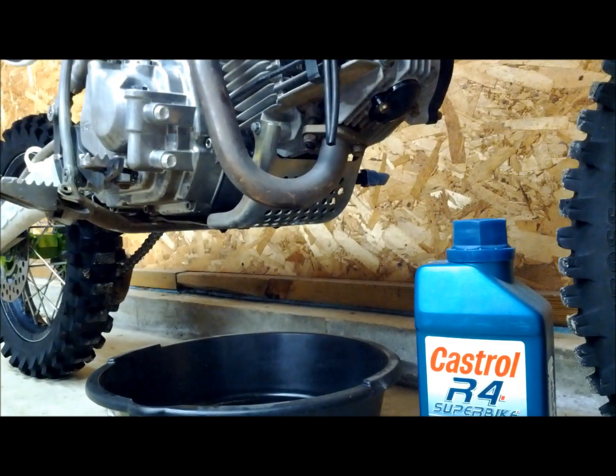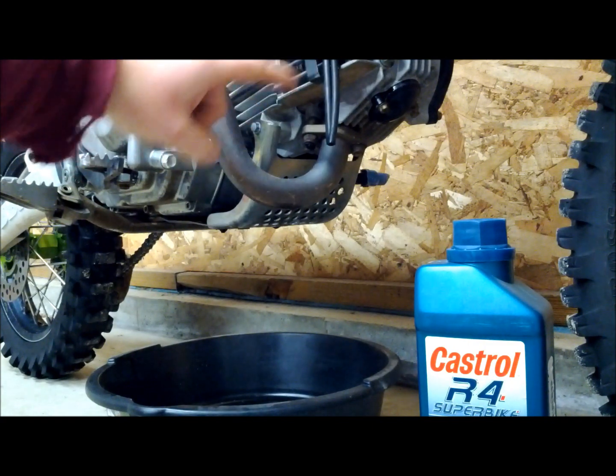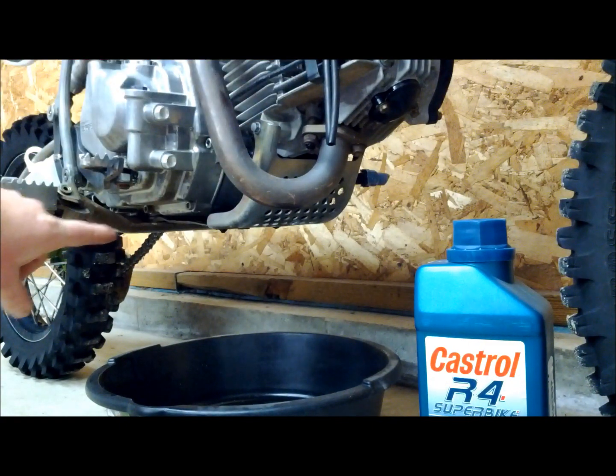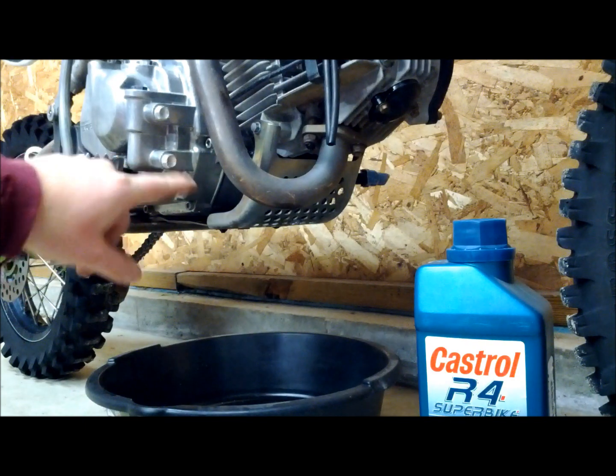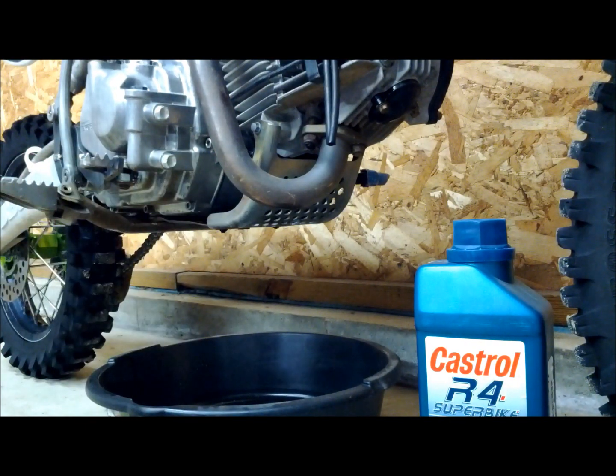First we're going to start by changing the oil. To do this, you want to remove the skid plate. There's a bolt here, a bolt on the other side, and then there's two bolts that go through the foot peg, through the skid plate, and into the case that hold the lowest part of the skid plate in position. We want to remove those four bolts so we can remove the skid plate and gain access to our oil filter.